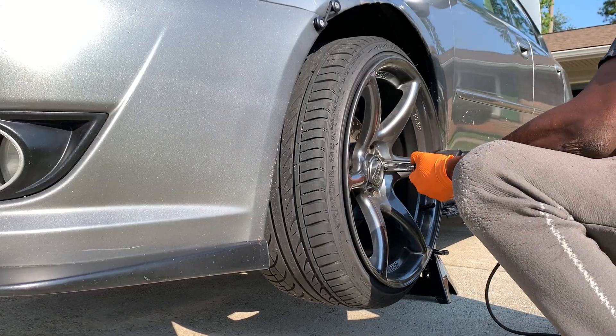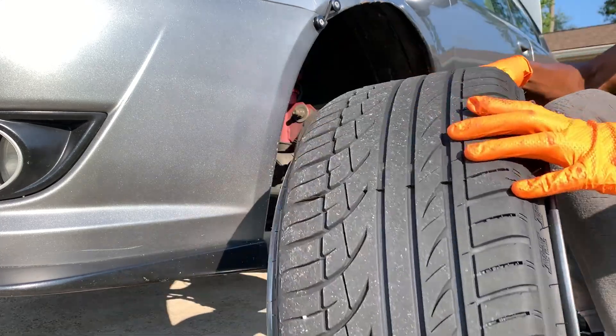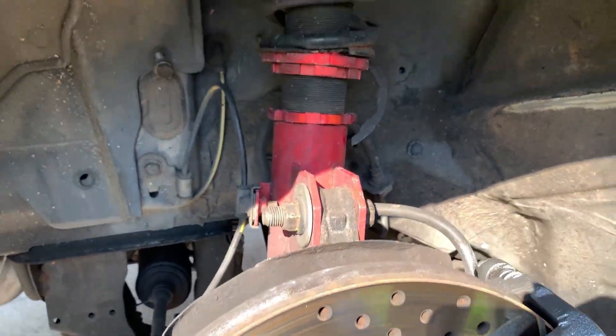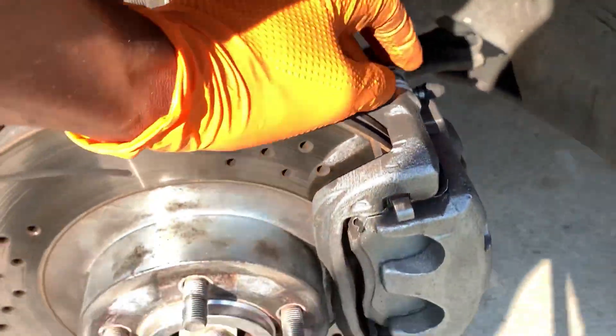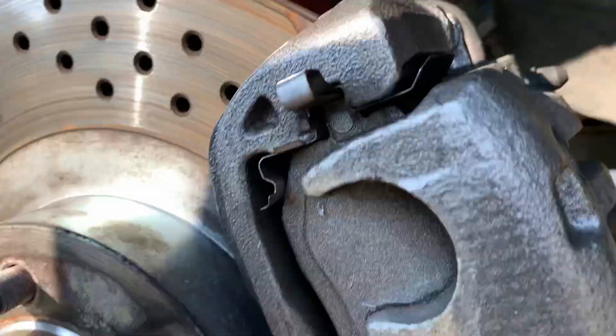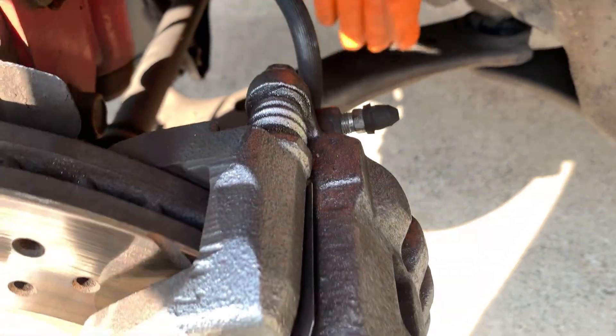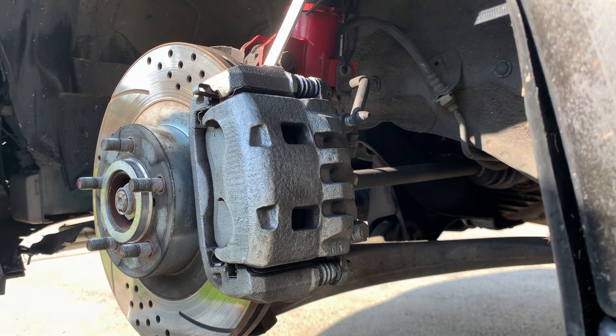Lug nuts are 19 millimeter. To complete this job, you're going to want to take off your brake caliper. Go ahead and remove your two caliper bolts — you have one here, one right here. Take those out and your whole caliper can come off, and you can probably hoist it up in here between the control arm and the CV axle. Those two bolts are 17 millimeter.